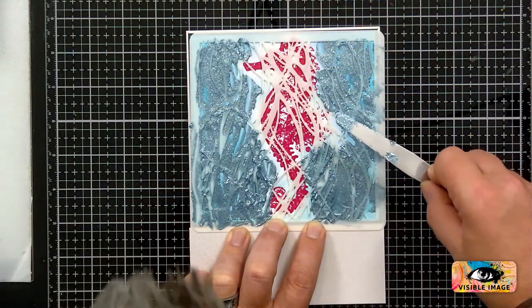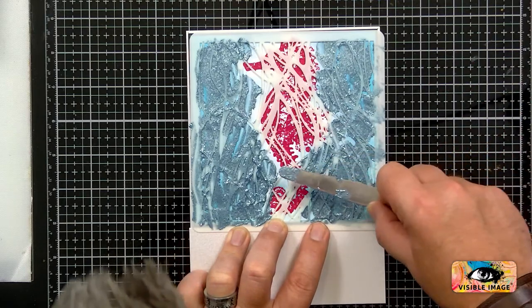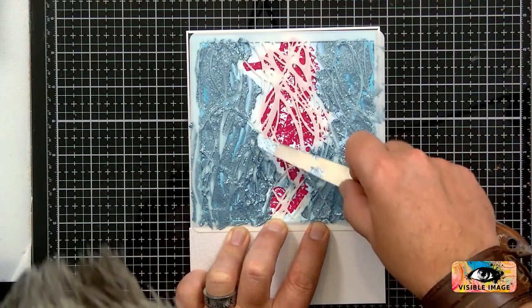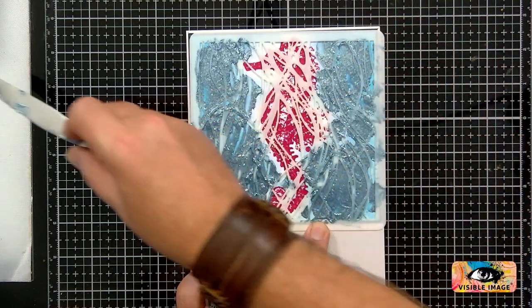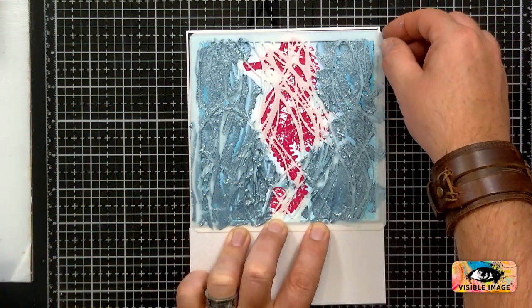There we go — did I get most of it? I think I did. Let's take that off — I think we've done that. Take that off and see what we get.